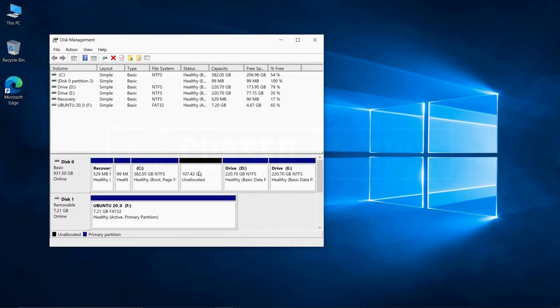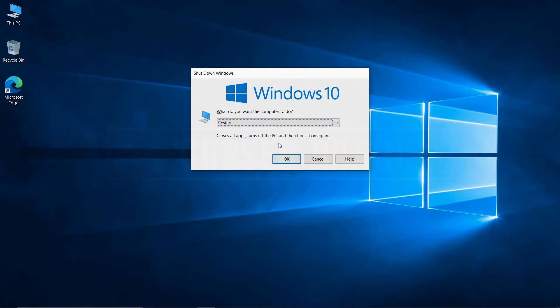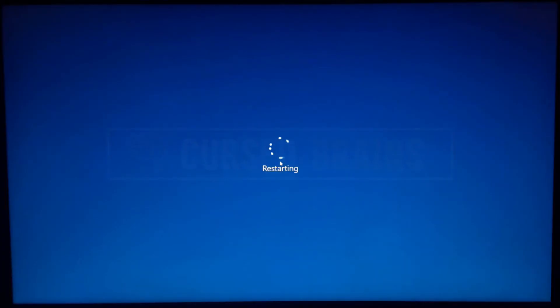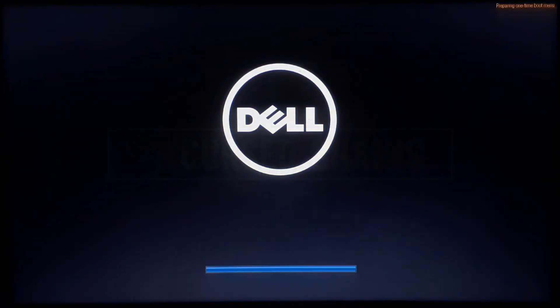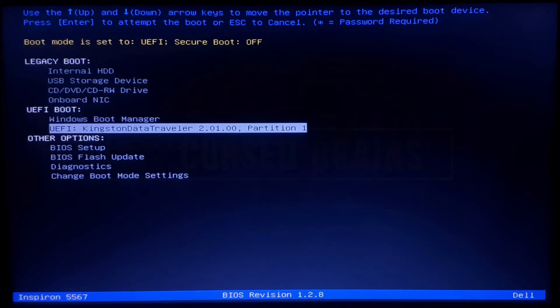Once the partitioning completes, close the disk management and restart your system. Get into the boot menu by pressing the desired button for your system — usually it is F12 or Delete. Select the USB flash drive to install Ubuntu.